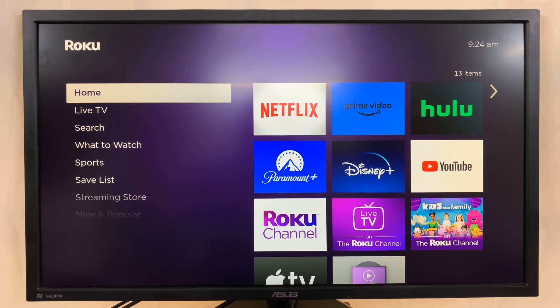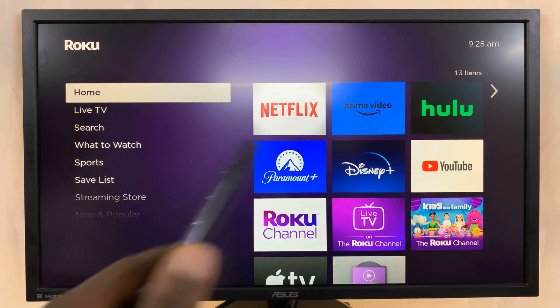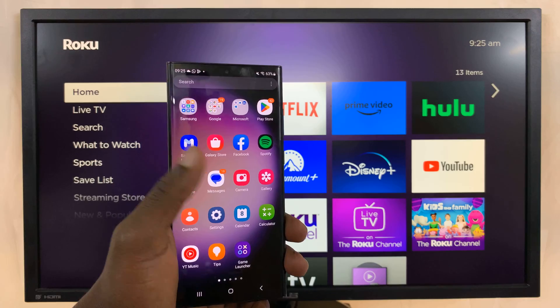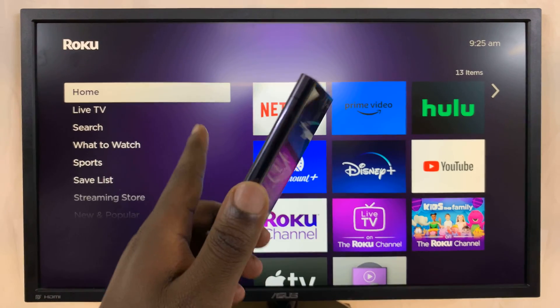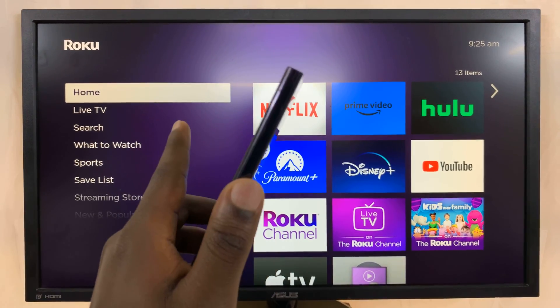So today, I'll be showing you how to screen mirror your Android phone to a Roku TV. Now, I have an Android phone here, which happens to be a Samsung phone. Now, if your Android phone has screen mirroring ability, then it should be able to screen mirror to your Roku TV.